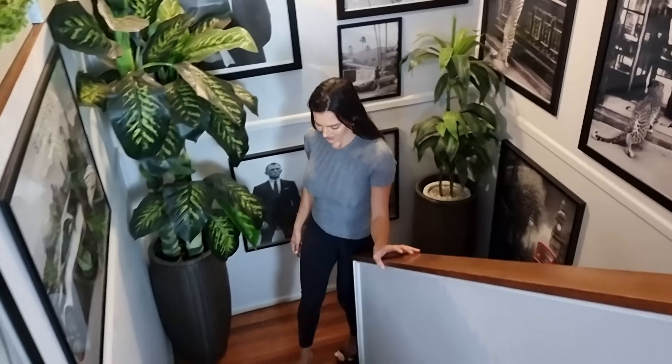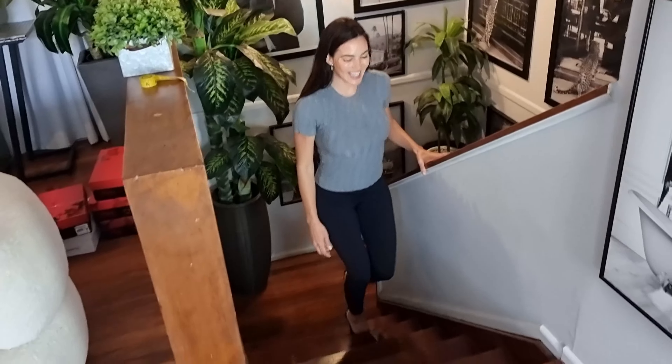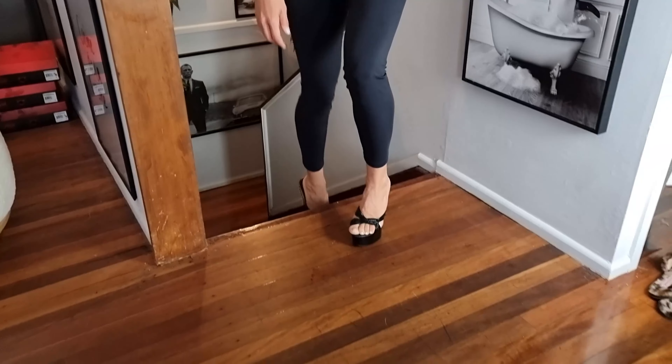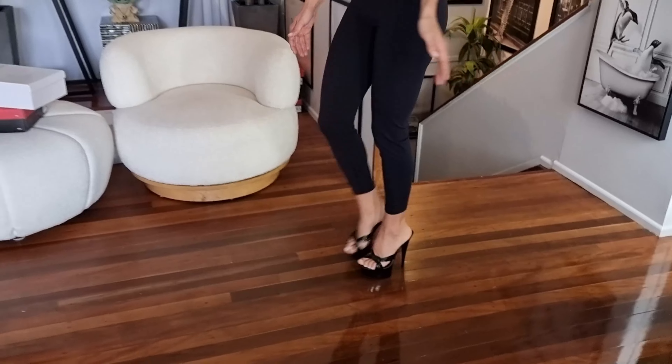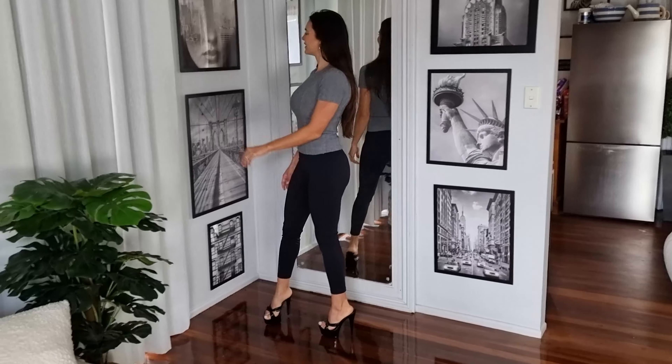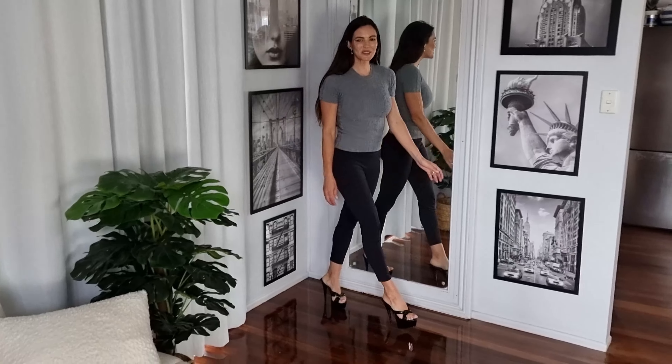Let's head on back upstairs. Welcome back inside everyone, out of the rainy weather. I have loved showing you how these black mules look and wore. They're a super fun shoe.